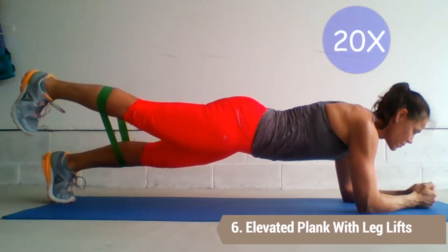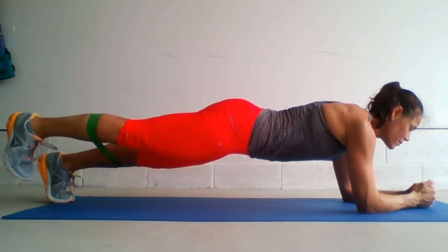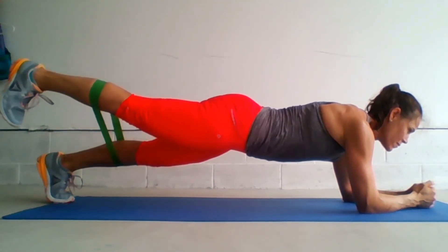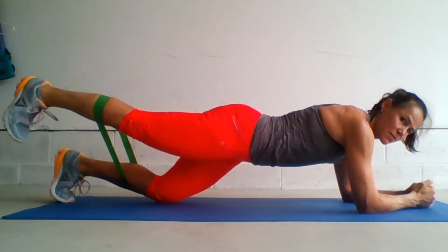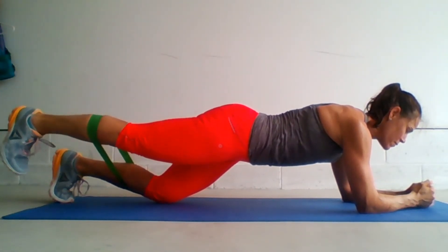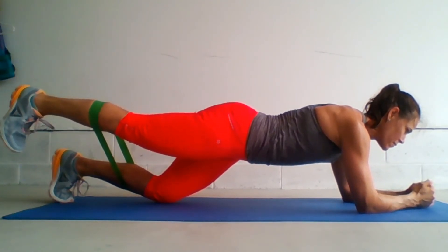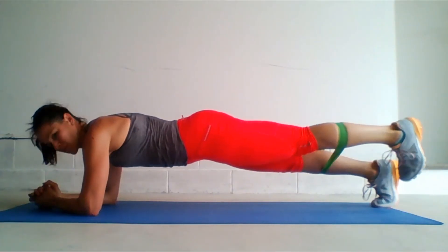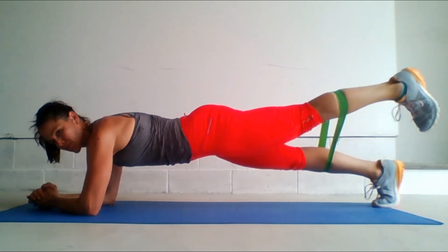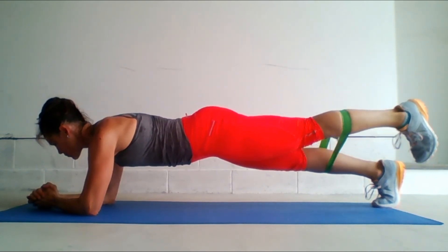Elevated plank with leg lift. We are working the gluteus maximus here. Place the band around the calves and come to a forearm plank. While maintaining a plank position, squeeze your glutes as you lift the leg. We're going to do between 15 and 20 repetitions. If you need to modify this, place the knee down of the non-working leg. Relax the shoulders and keep your core braced. Go ahead and do the other leg. If you need to, you can always elevate the elbows onto a step or a chair to make it a little bit easier in the shoulder joint.